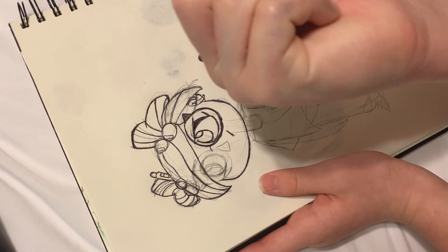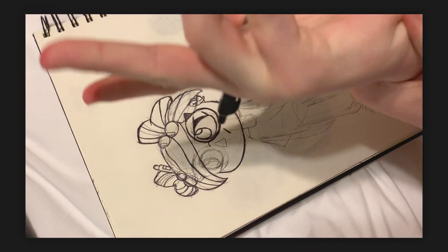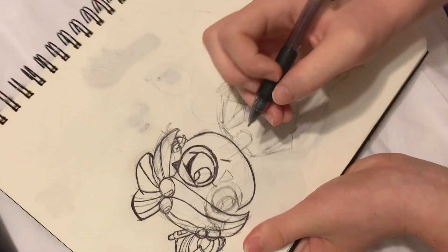I probably have pencil all over my hand - yep, I do. How shiny my hand is, it's such a weird position to put my hand in. I'm gonna put it back to normal now - okay, back to drawing.